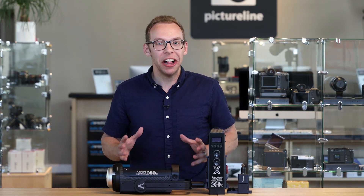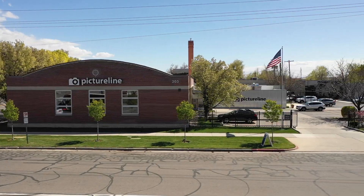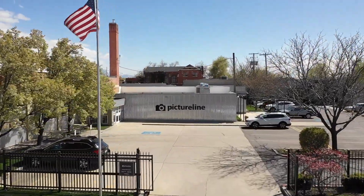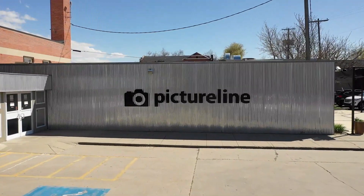Today we're going to talk about the Aputure LS300X. If you like this video, make sure to give it a thumbs up and subscribe to our channel for more great content.